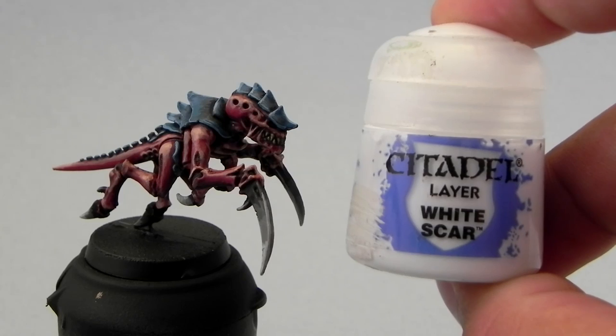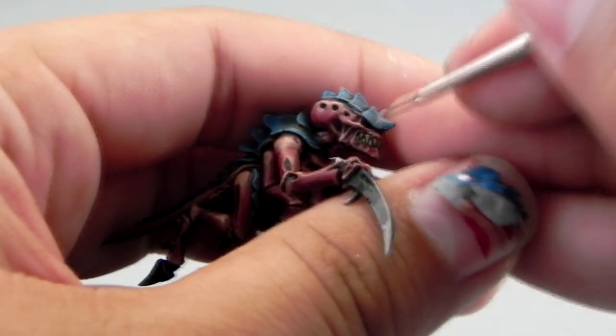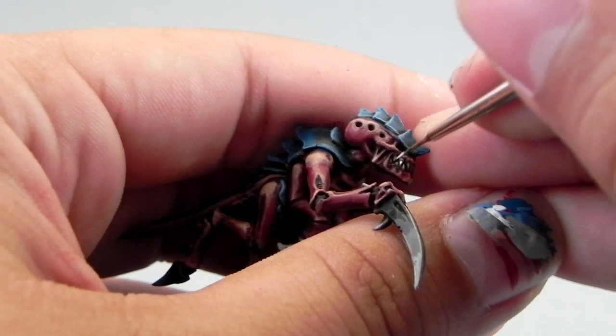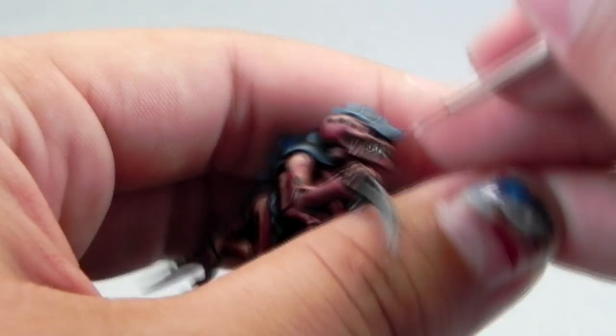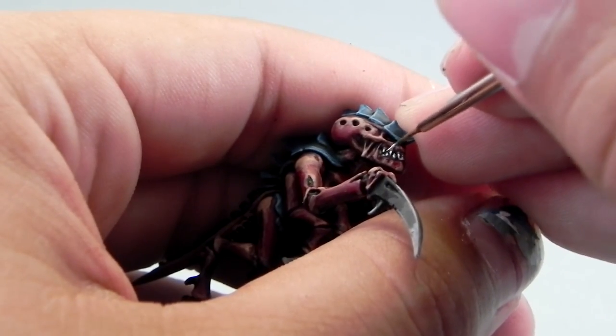Next I'm going to use White Scar, and this color I'm going to use to paint the teeth. Just use a fine brush with a very minimal amount of paint on the tip and try to pick up all of the teeth of the miniature.